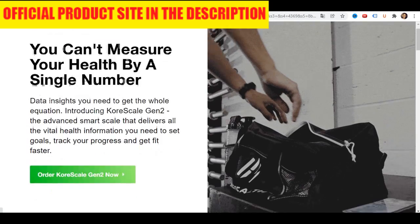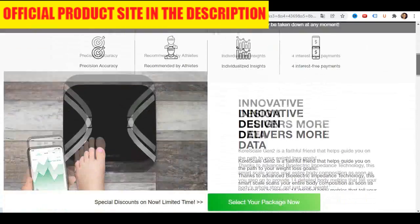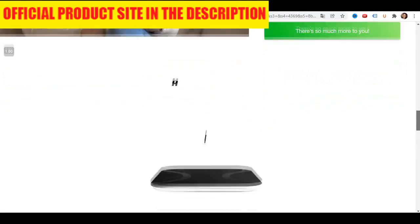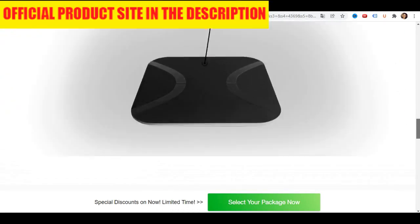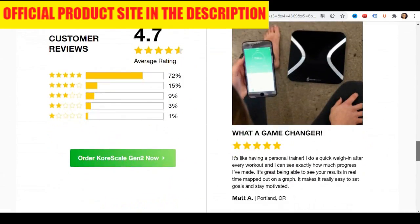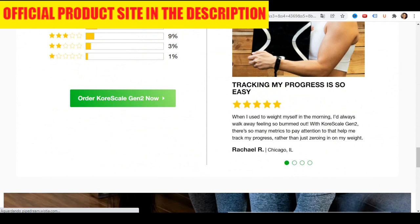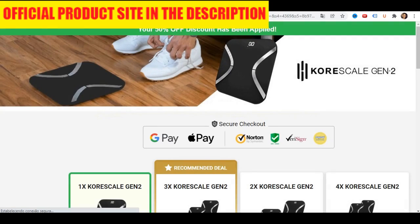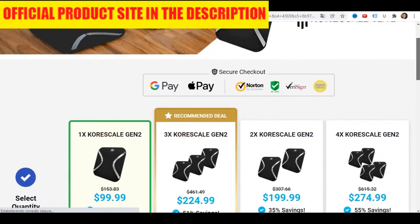Another pro: Extremely accurate. There is no point having an advanced SmartScale tracking all these metrics like CoreScale does, if the data is not accurate. Thankfully, this device is built with accuracy and precision at its core. Unlike other SmartScales on the market, this device is highly calibrated for accurate and dependable data. It's this high degree of accuracy that makes CoreScale really stand out above its competition.